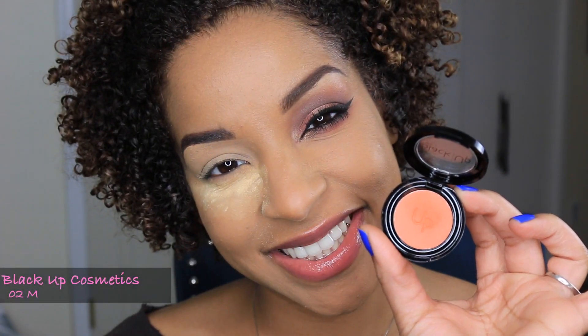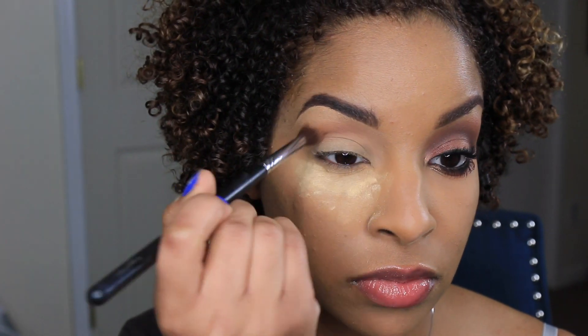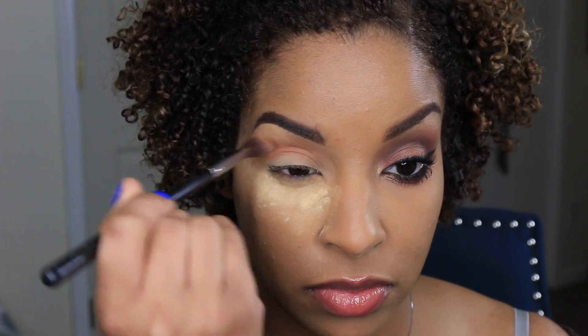I'm going to apply this Orange Matte Eyeshadow by Black Up Cosmetics to my crease with the blending brush from Sigma. I'm just applying this right into the crease and a little bit above.